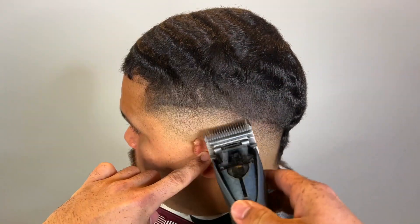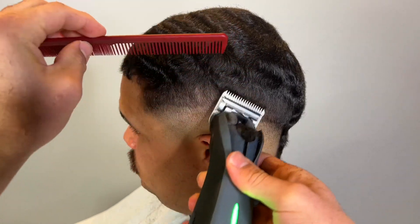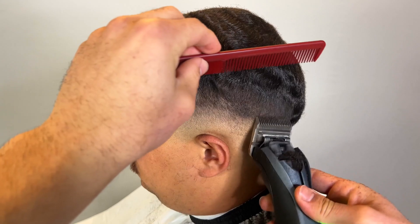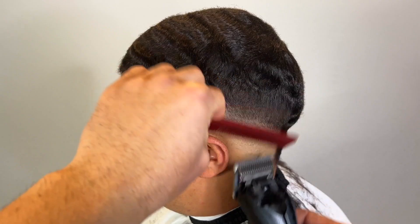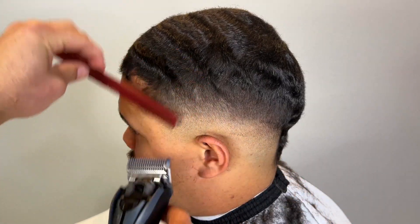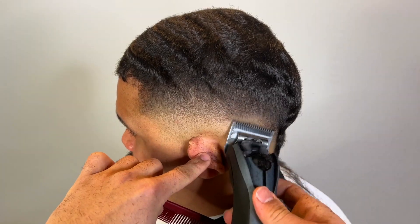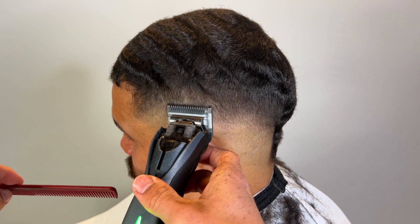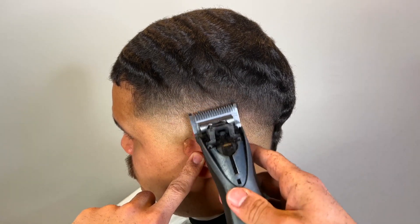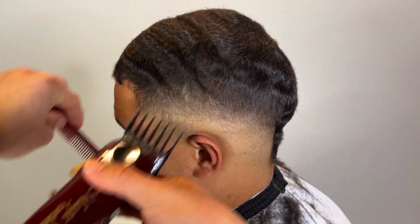Didn't mean to sound arrogant — you guys get the point. Same thing on this side. Even though I'm using the metal guards, it is a bit easier to fade with these because it's literally step by step, but it's more time-consuming because there's no lever. We're going to touch it up with the guards — got my three guard.